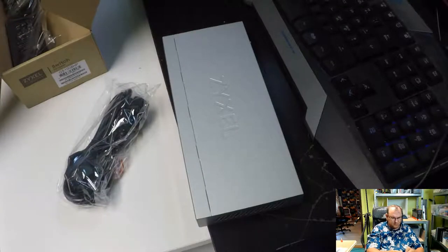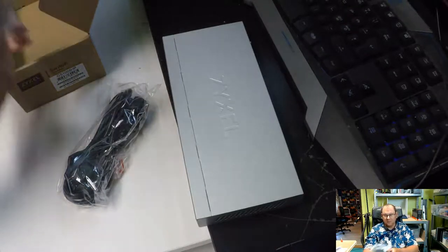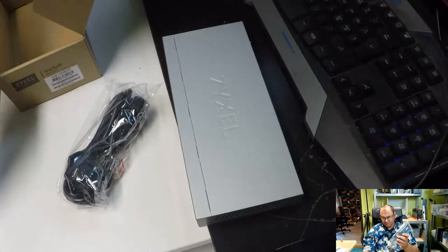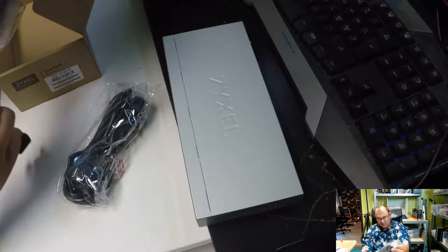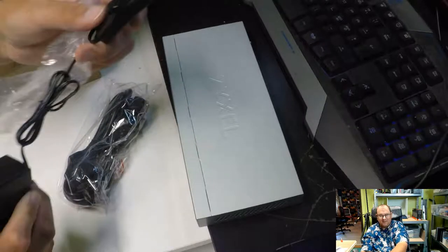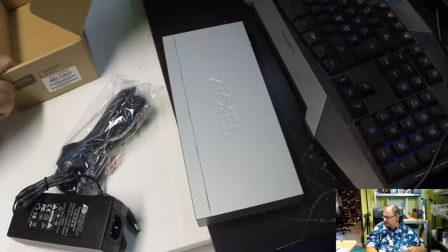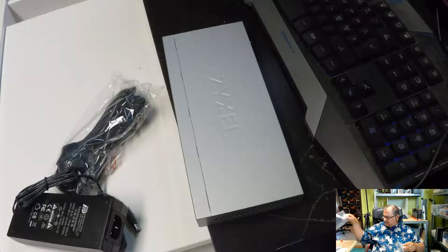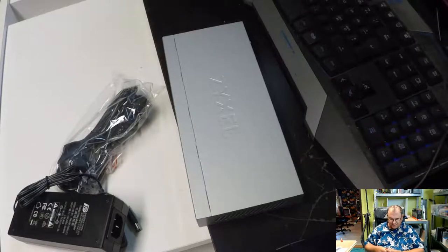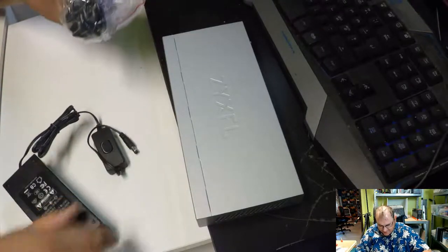There's a mains cable and rubber pads. Look at that power brick! And it's got a power switch on it! Wow, they've gone completely bonkers. I'm really not used to that kind of quality on consumer-level devices. This is fun — it even has a power switch!